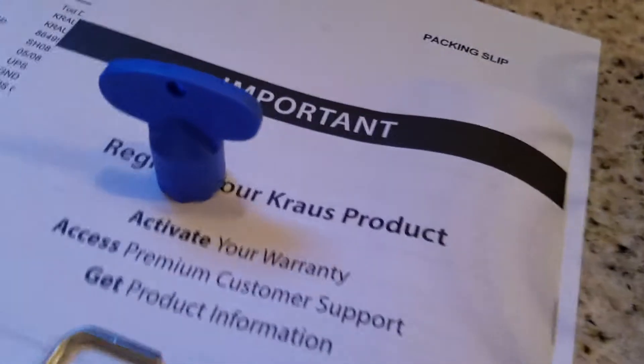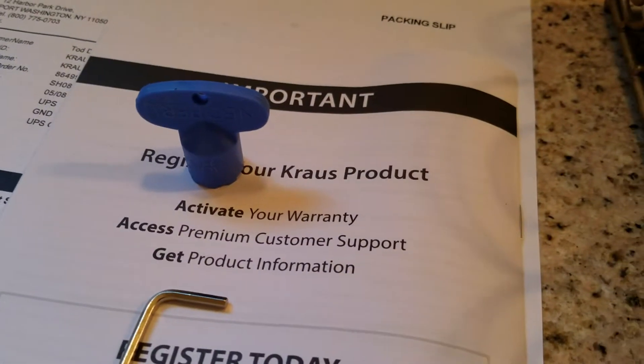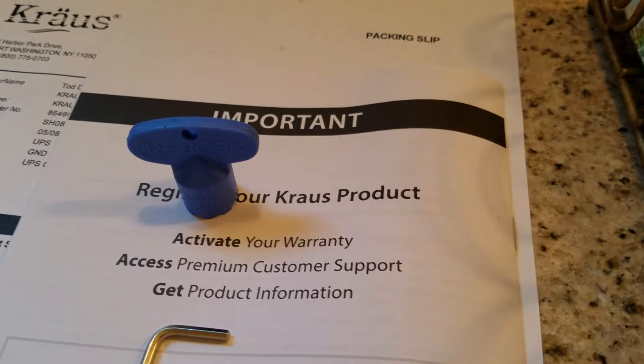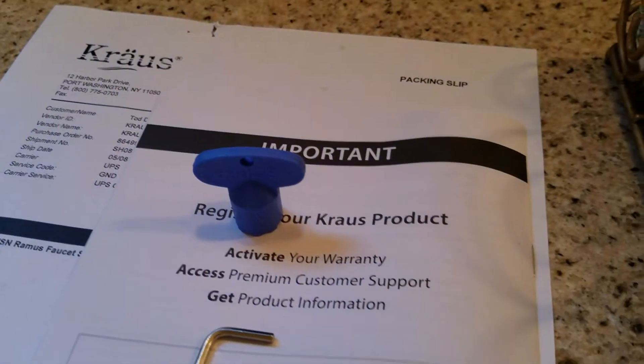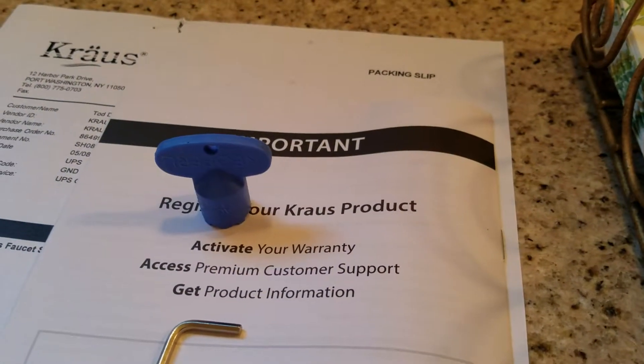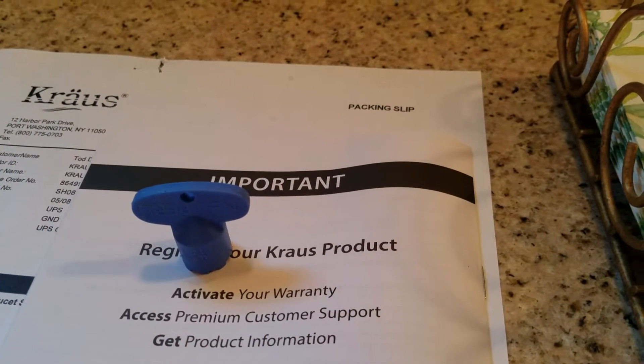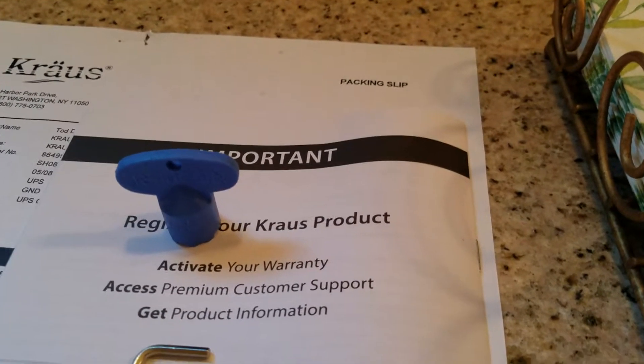We've tested it out. We did pull out the aerator — this little tool right here is what takes the aerator out. It's kind of fussy to use. If you get any debris in there — sand, sediment, silt — up inside this aerator, that's the tool that removes it. You clean it out and replace it. If it's too packed and you can't get it clean, drop it in some distilled white vinegar and let it soak. That should clean it. If not, contact Kraus and have them ship you another aerator.